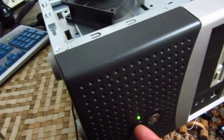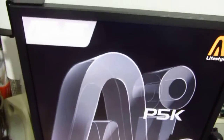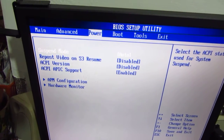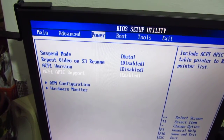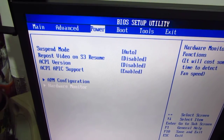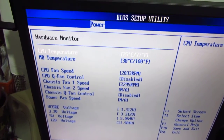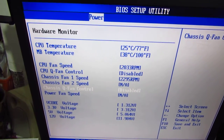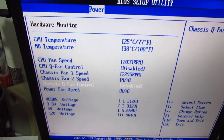Pressing reset to restart the computer, then press Delete to enter the BIOS. Now go to Power, then Hardware Monitor — this loads a little bit slower. Then go to Chassis Q Fan Control and enter that.